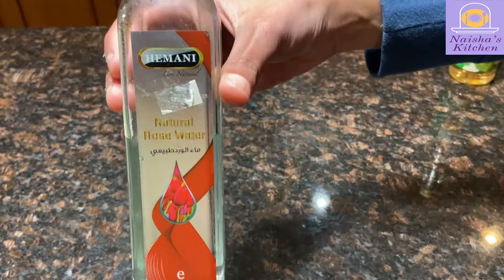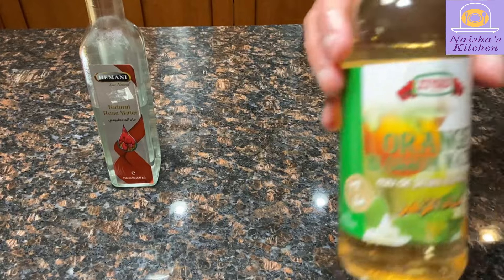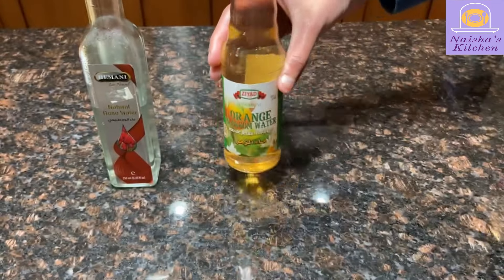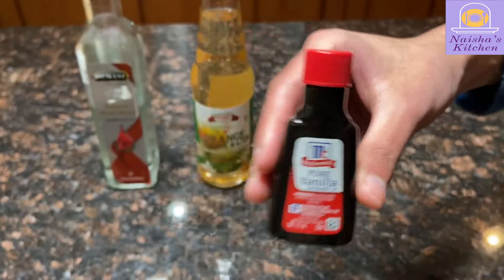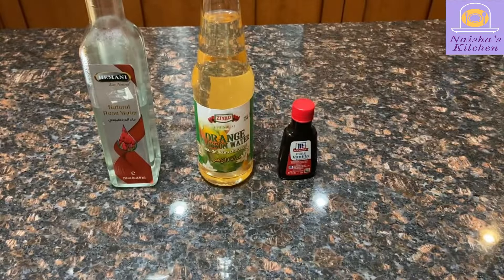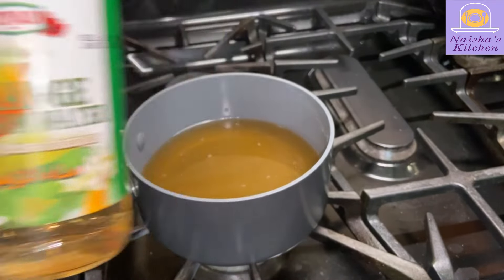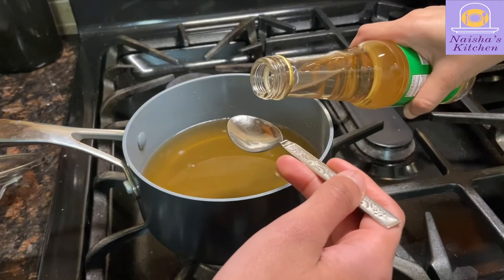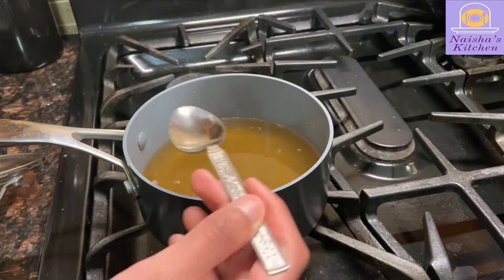Our final ingredient is 1 teaspoon of flavoring — this is mostly up to you. Some common options are rose-flavored water, orange blossom water, and vanilla essence. For this video, we chose to use orange water, so you are free to pick whatever you like. Be sure not to add too much flavor, as it can make the smell of the syrup very strong.